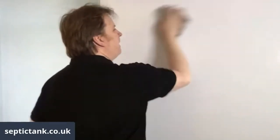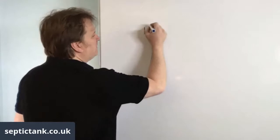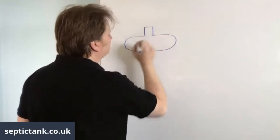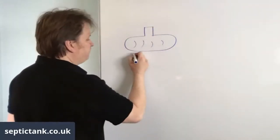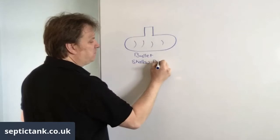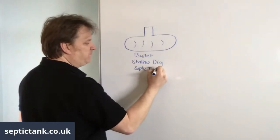First, let me answer the question: what exactly is a septic tank soak away crate? Let's take it that everyone knows what a septic tank is. I'm going to draw a typical standard bullet septic tank. A bullet septic tank looks like a bullet - they're shallow dig septic tanks.